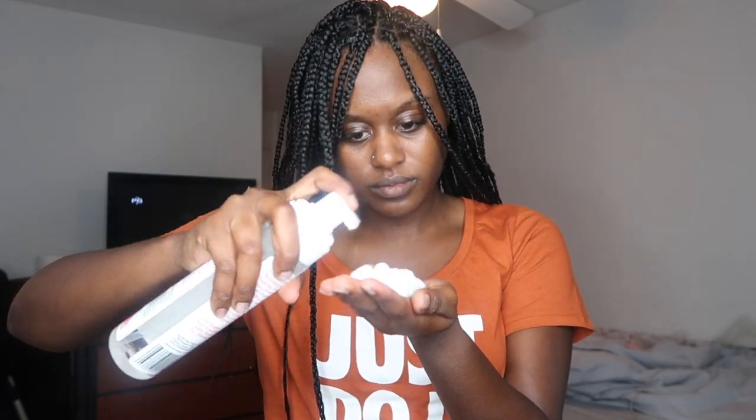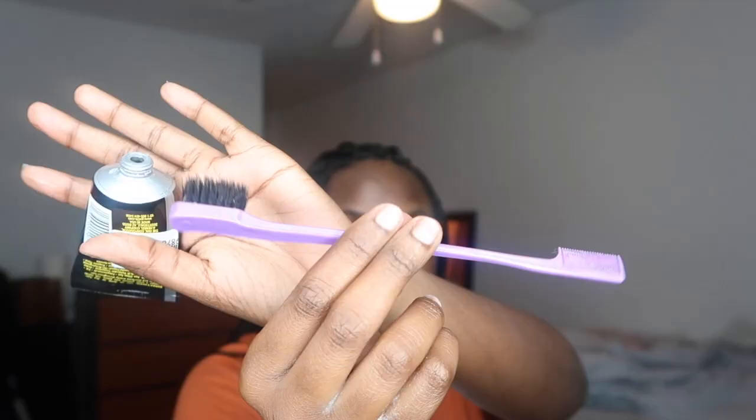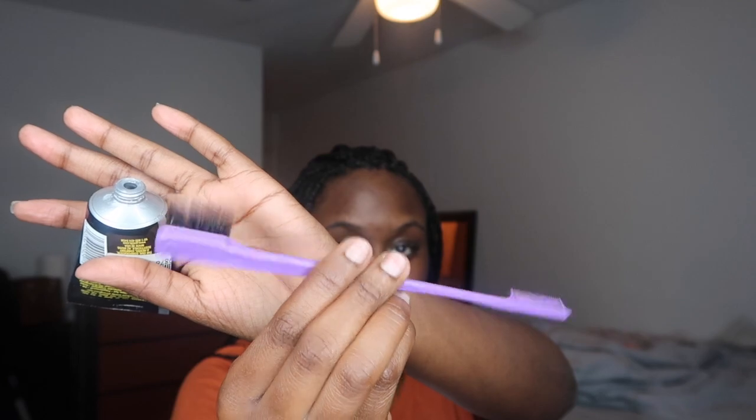And voila — the ends do not look raggedy anymore, they simply just look straight. Now that the ends are done, I'm going to take some of my favorite foaming lotion by BB, which basically just adds a tint of shine to your hair. And lastly, I cannot forget about these edges — we've got to make sure these don't sleep. I'm going to take some Got2b Glue invisible styling gel in the black bottle, and my handy dandy edge tool. If you don't have one of these, I suggest you invest because this will change your life.